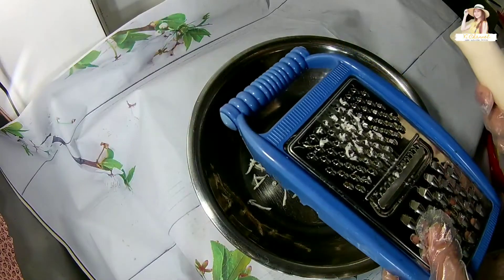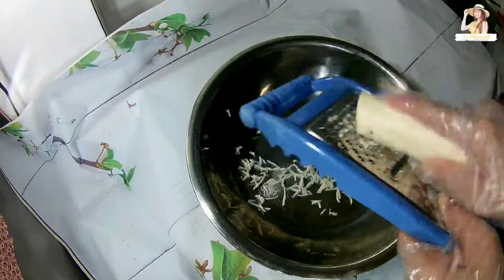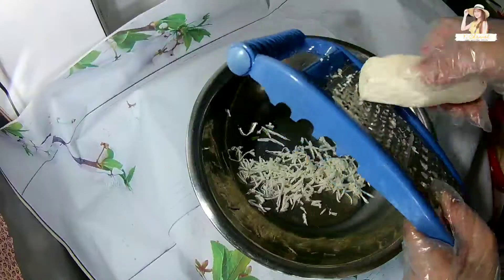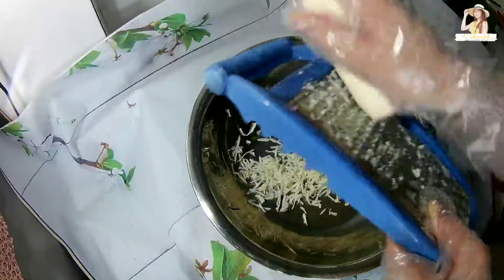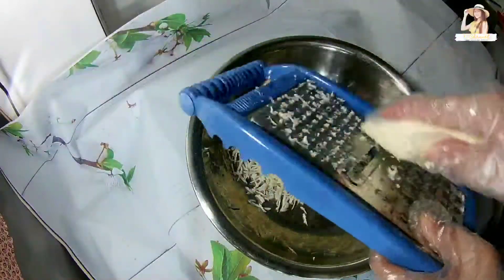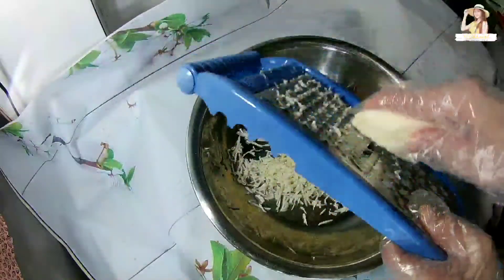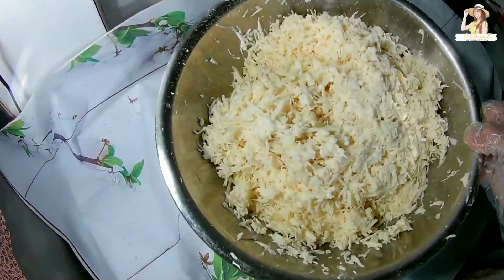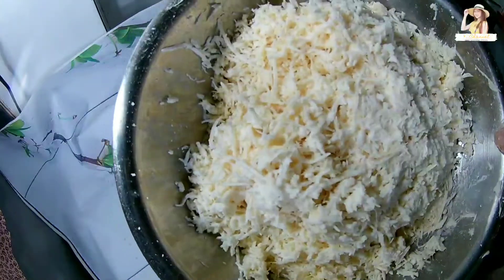Bây giờ mình sẽ bào khoai mì nha các bạn. Khoai mì mình đã bào xong rồi nè các bạn. Bây giờ mình bắt khô nha.